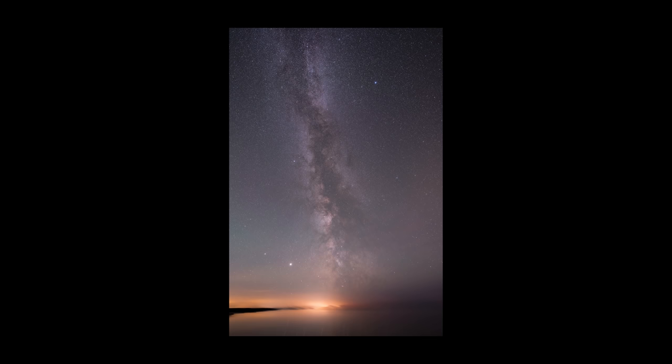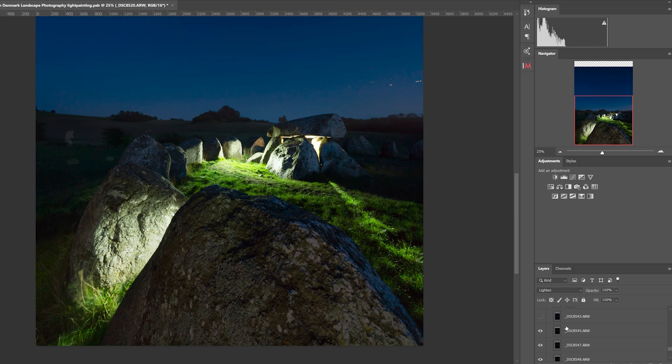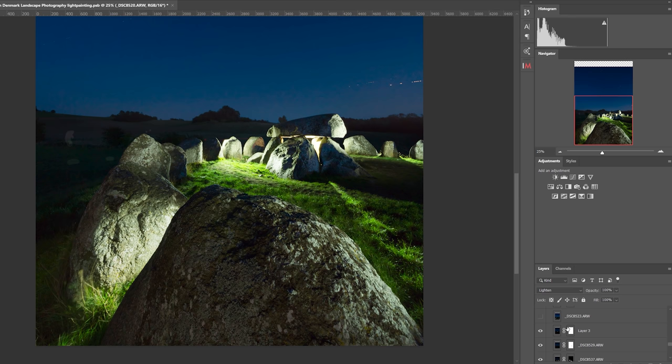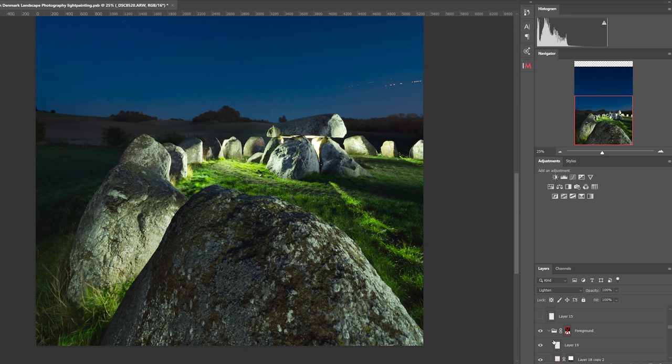I used the exact same technique to photograph it. When you have all the photos, do the base editing in Camera Raw or Lightroom and import them all into Photoshop. To blend the different light painting photos together, stack them on top of each other and switch the blending mode to Lighten. You may have to go through all the layers and delete or mask out parts you don't need. I'd recommend keeping the number of photos you stack to a minimum, as the file can very quickly become very large — my final PSD file was 8GB, so unless you have a strong computer, think a little ahead.